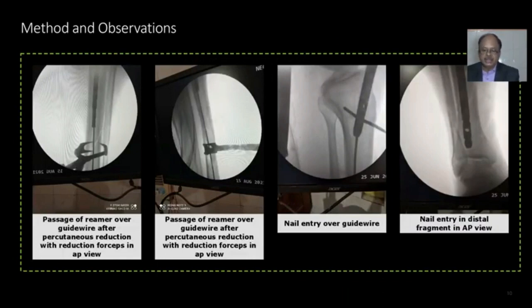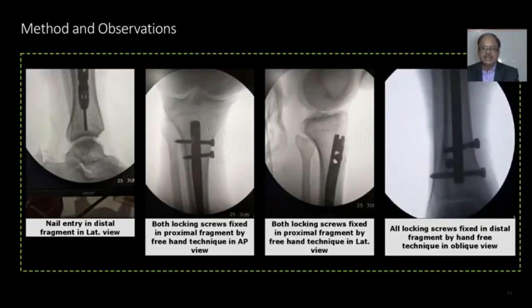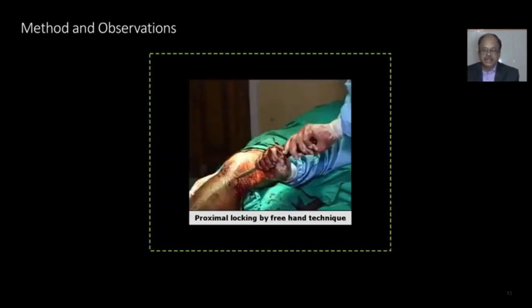Images show reaming over the guide wire after percutaneous reduction with reduction forceps in AP view and lateral view. Nail entry over the guide wire and nail entry into the distal fragment are shown in both AP and lateral views. Both locking screws are introduced in the proximal fragment in AP and lateral views. All three screws are introduced in the distal fragment by freehand technique. Clinical pictures show proximal locking done by freehand technique.